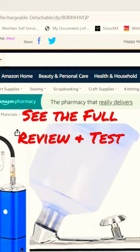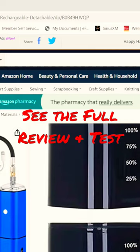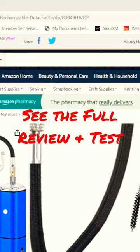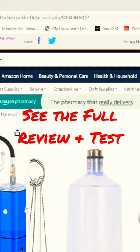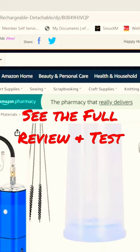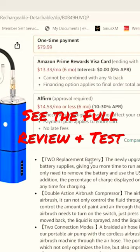Not only do you get the dual action airbrush that can handle not only water-based but solvent-based paints, you get the two batteries, the air hose, the cleaning kit, the extra large cup, the charging cord, the compressor, the spanner wrench, and the eyedropper. So I think that's a very good value for what you're getting for $80.